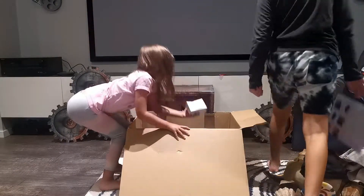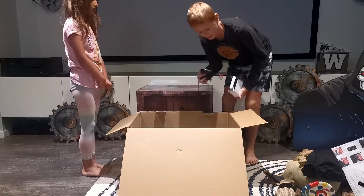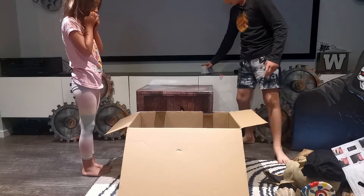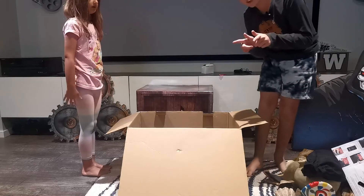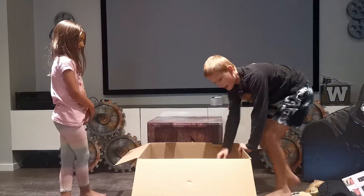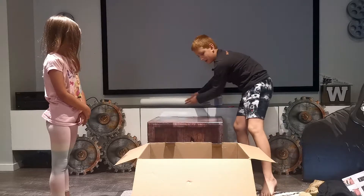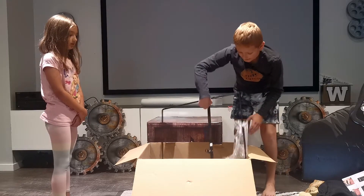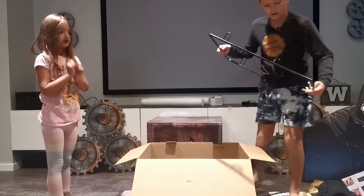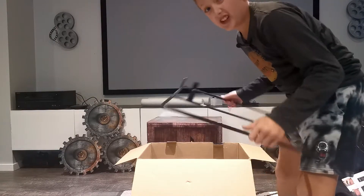What do we have next? The adapter - this is important, so we're going to put that back. It comes with the box inside the adapter. Now we have some pieces I think are for the arms when it gets packaged, and then you have a huge base. One of the heaviest bases I've seen - it's pretty heavy.